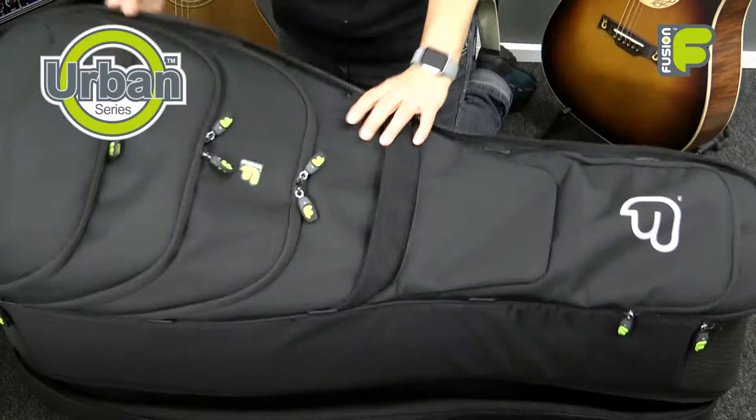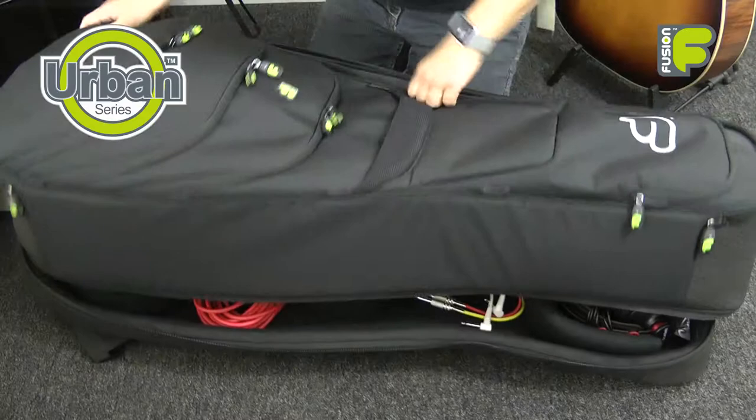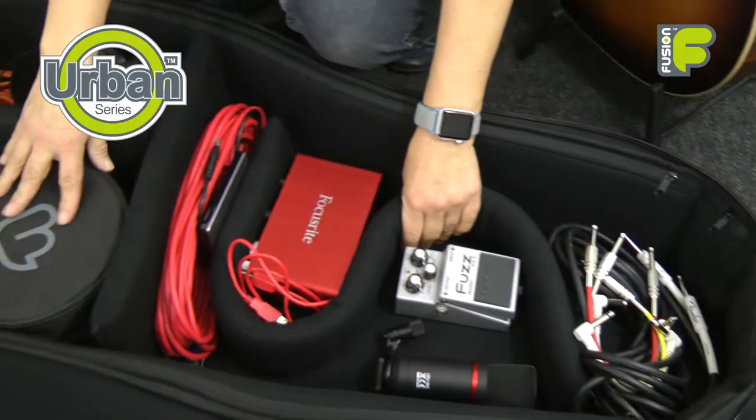And when you only need to carry one guitar at a time, the other compartment can be readjusted with the spacers to store extra equipment and personal belongings inside, transforming the inside of your bag.